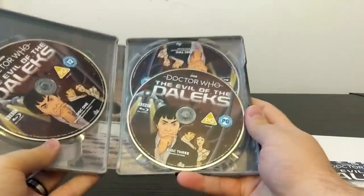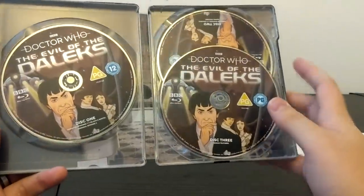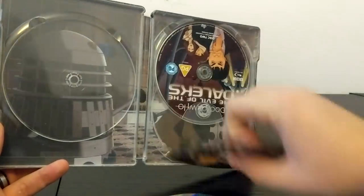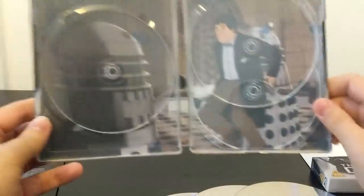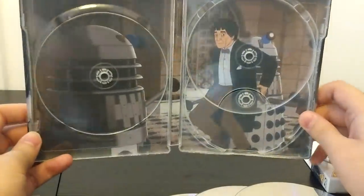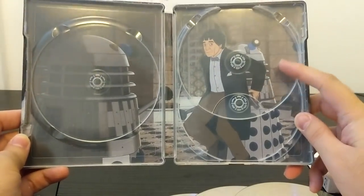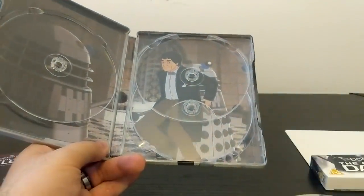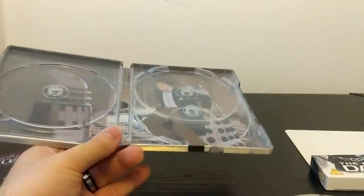Now let's open this up. This is a three-disc set. All of the discs appear to have the exact same cover artwork, which is absolutely fine. But if we take these away we get a shot inside the Waterfield mansion of the Doctor playing trains with the Daleks. If you haven't seen the story that must seem quite strange out of context, but I swear it makes sense and it's one of the best parts of the story.